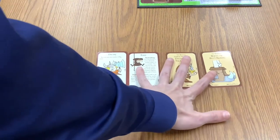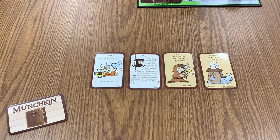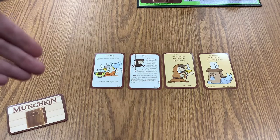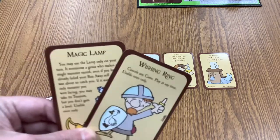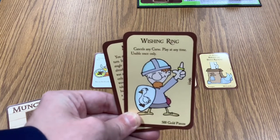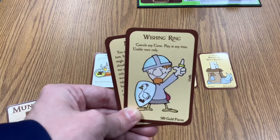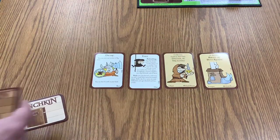You might not always start with great cards, but you pick up more as you play. On your turn, if you have items you don't want, you can trade them in for other items to help raise your level and fight monsters. Any extra treasure cards can go in your hand for later use — for example, a wishing ring to cancel a curse or a magic lamp to escape a monster you don't want to fight.